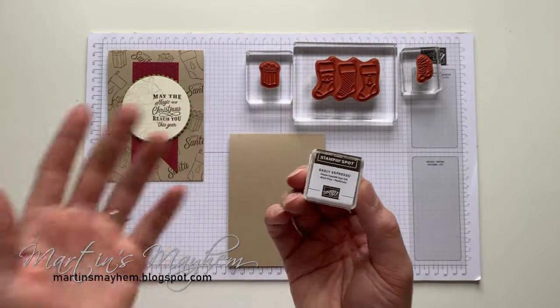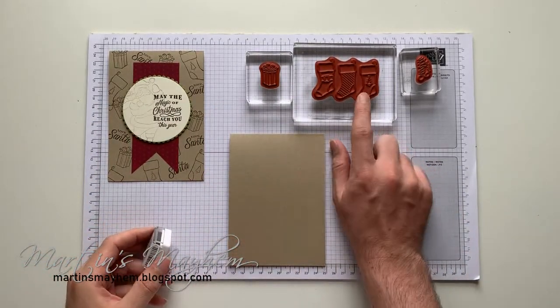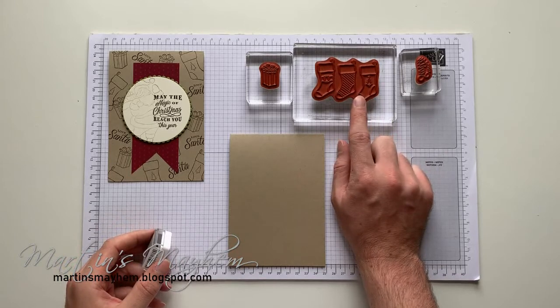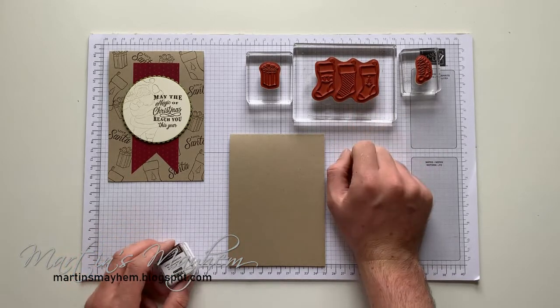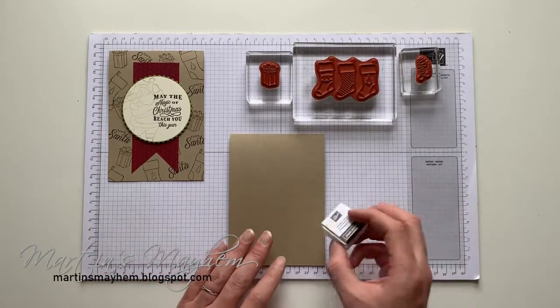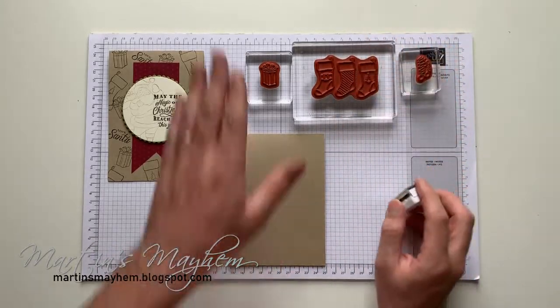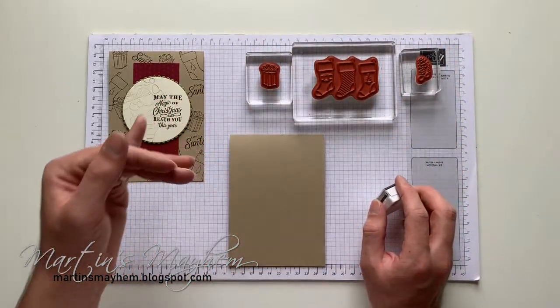We're going to be stamping in Early Espresso. I've got an Early Espresso dot and I'm using this because I'm only going to be using one of the stockings. I'm using a spot just so I can make sure I get that one image instead of inking up the whole image and then cleaning it off.